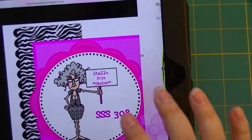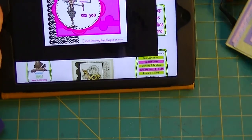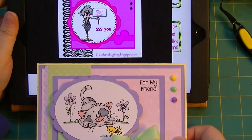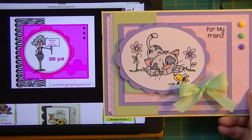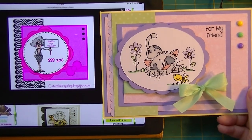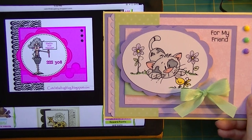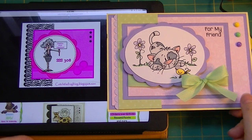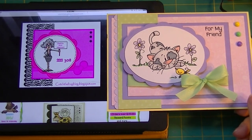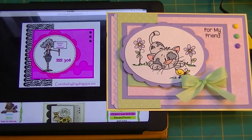Here's the sketch - let me go back out so you can see both. There's the sketch and there's my card. Like I said, I'm new to the sketch thing so I'm pretty much trying to hit it right on the head and be as close as I can. Thank you so much for stopping by! Don't forget to check out my blog for a list of all the supplies used at www.crazycatladycraft.blogspot.com - and as always, happy crafting!